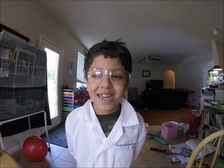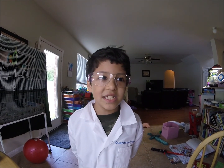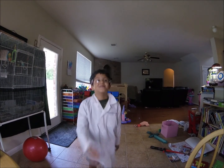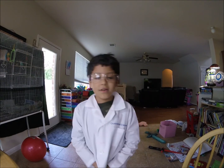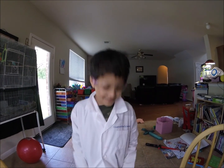Welcome to Quarantine Science Lab. Today we are going to get magnesium carbonate from magnesium sulfate and sodium carbonate.